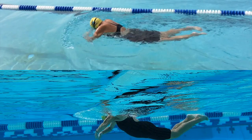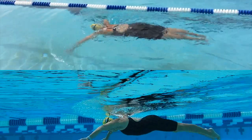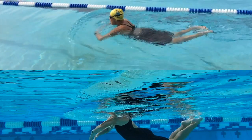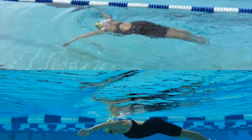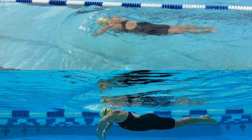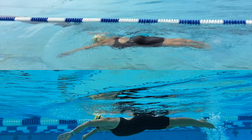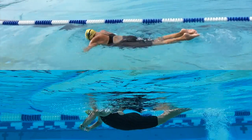Here we change to the in-sweep part of the pull, the second part of the pull, or the lift, where the breath should occur. The elbows stay forward and high. Here we're breathing every other stroke, but always breathing on the in-sweep.